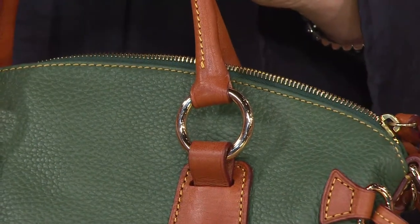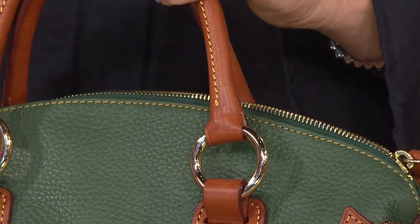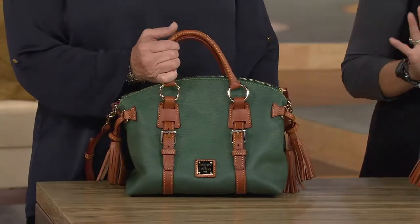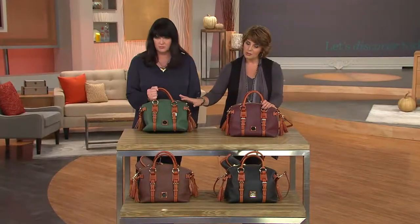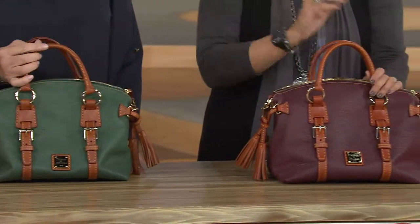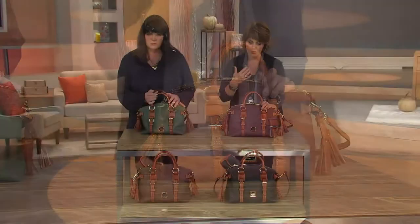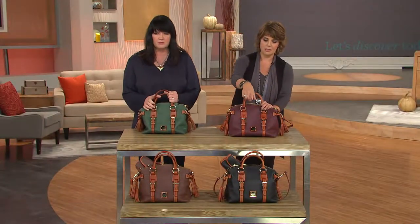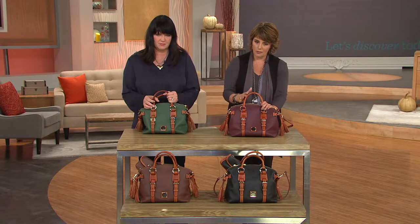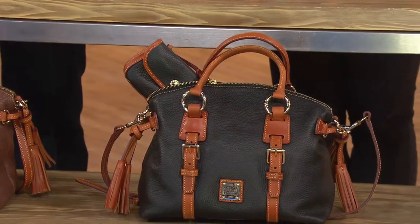I love that we have this on a great easy pay plan for you. Four classic colors and a lot of accessories with this bag as well. Sue's showing it to you in the Ivy. I have the Bordeaux. And then if you'll glance down in front, we have it for you in both the black, which I think is brilliant with the beautiful kind of luggage tan colored hardware or trim.